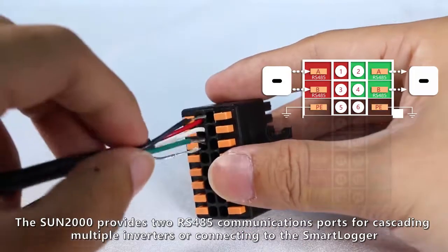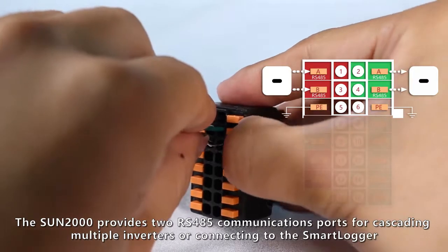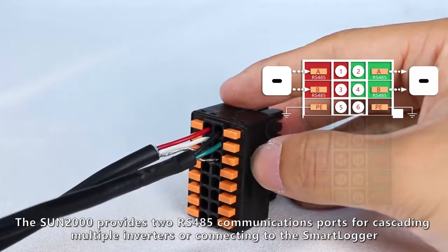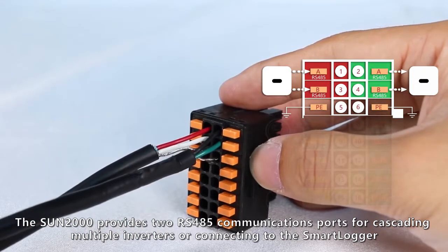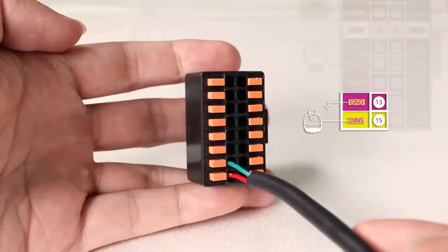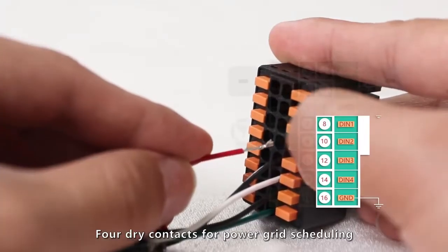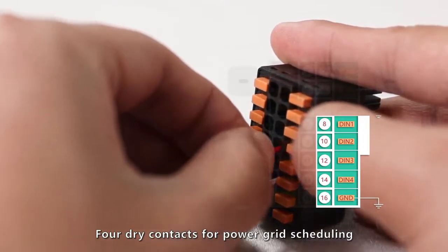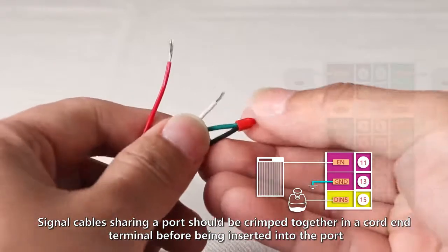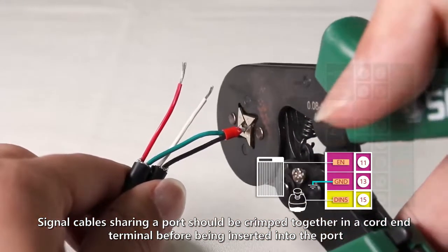The Sun 2000 provides two RS485 communications ports for cascading multiple inverters or connecting to the smart logger. One communications port for the power meter or battery. Signal cables sharing a port should be crimped together in a cord end terminal before being inserted into the port.